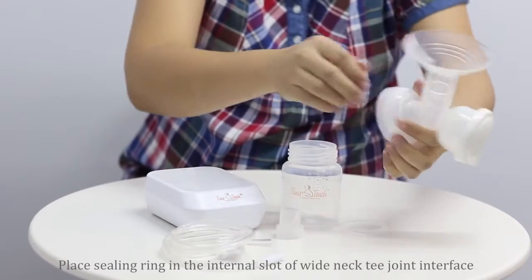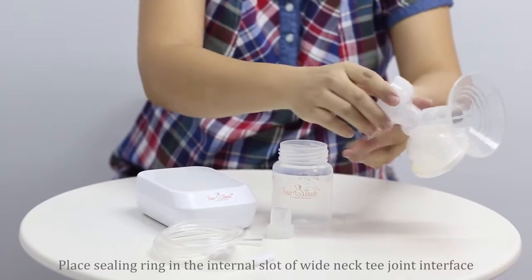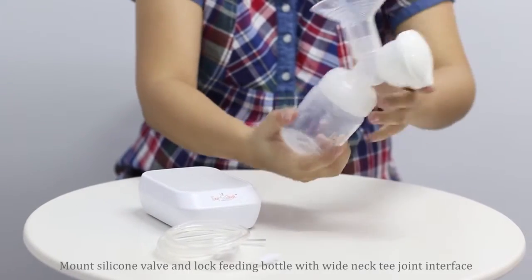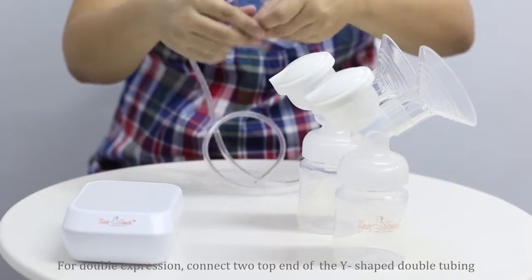Then place the sealing ring in the interval slot of the white neck T-joint interface. Mount the silicon valve and lock the feeding bottle with the white neck T-joint interface. Repeat these steps for another breast shield main body for a double expression setup.